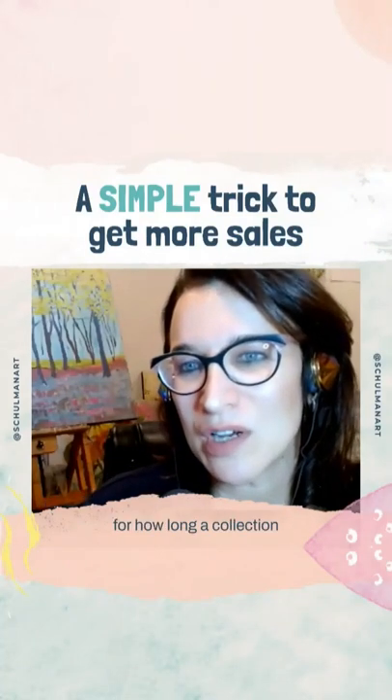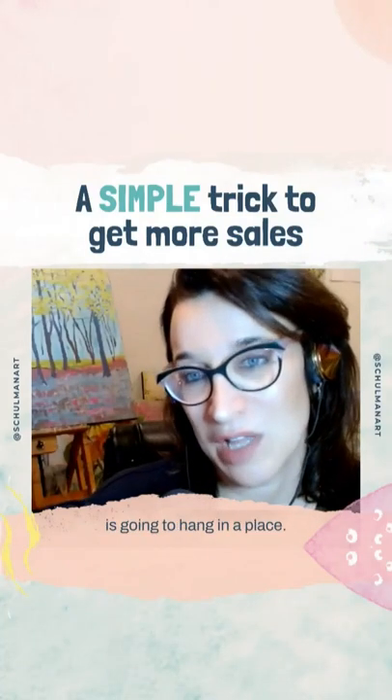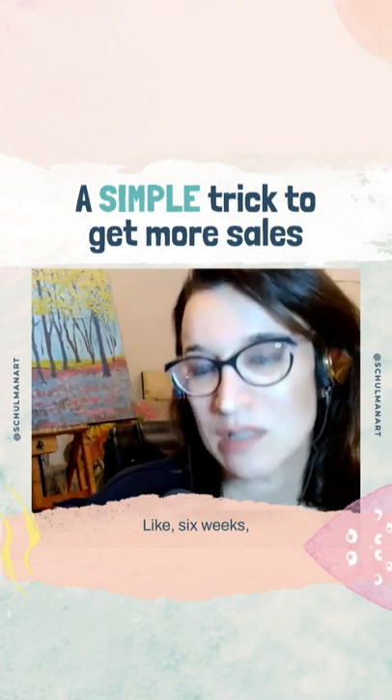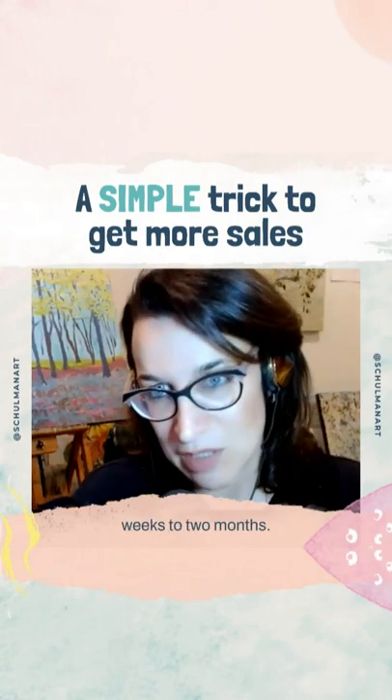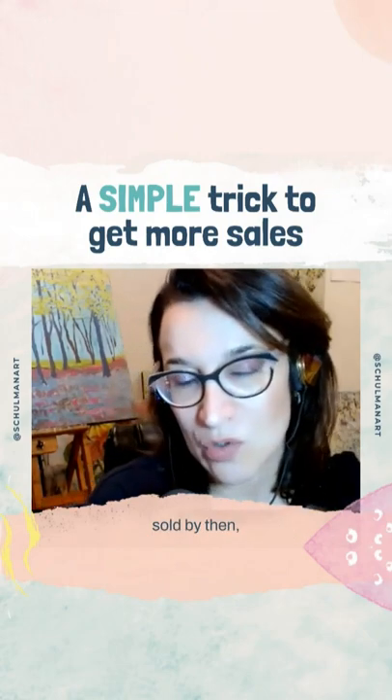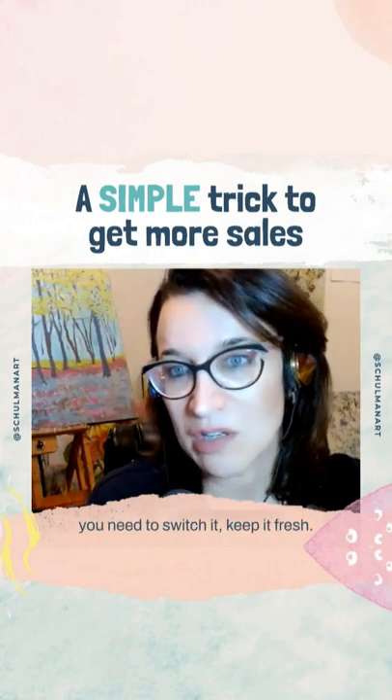Give yourself a time limit for how long a collection is going to hang in a place — like six weeks. Pull it, put something else there, or four weeks, whatever you decide is the right amount, but definitely not more than six weeks to two months. If something hasn't sold by then, you need to switch it, keep it fresh.